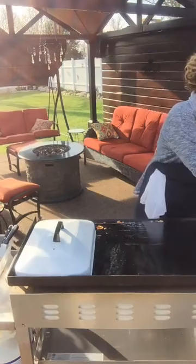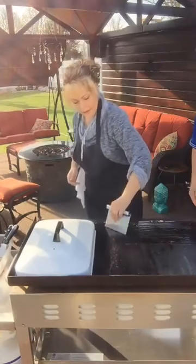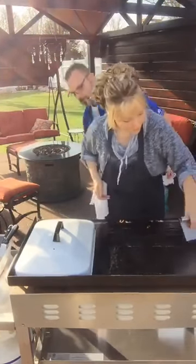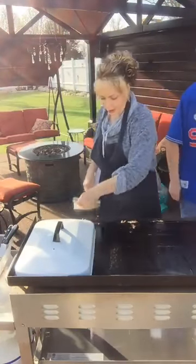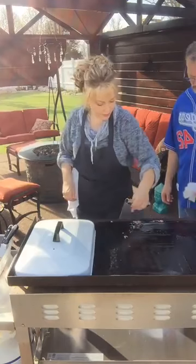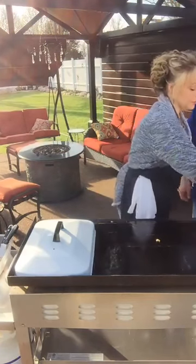This is all the debris and whatnot. I don't have these two burners left on right now where the tater tots are. You can scrape it into your thing, but I'm just getting it off the grill right now.